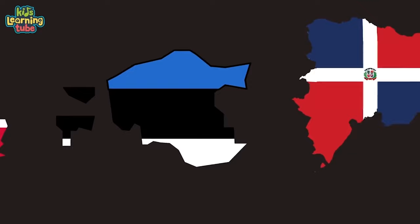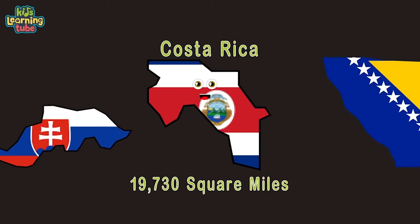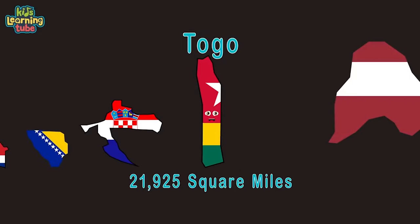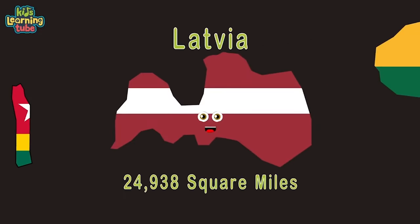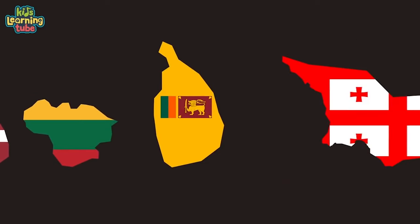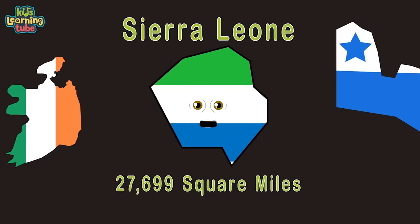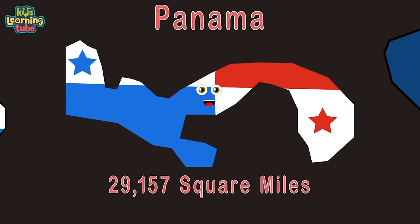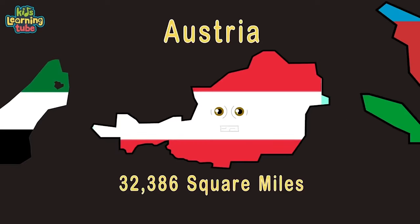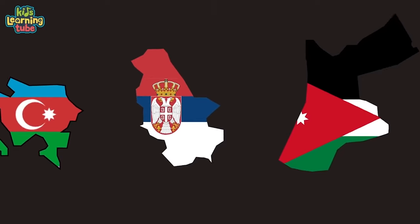Estonia, Dominican Republic, Slovakia, Costa Rica, Bosnia and Herzegovina, Croatia, Togo, Latvia, Lithuania, Sri Lanka, Georgia, the Republic of Ireland, Sierra Leone, Panama, the Czech Republic, the United Arab Emirates, Austria, Azerbaijan, Serbia, Jordan, Portugal, Hungary.